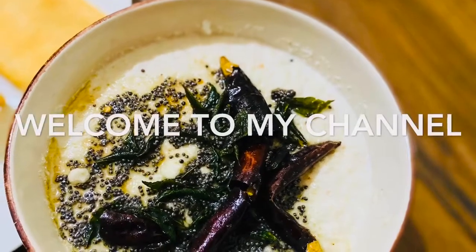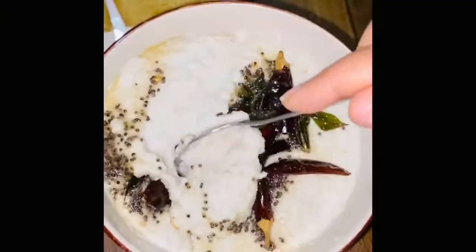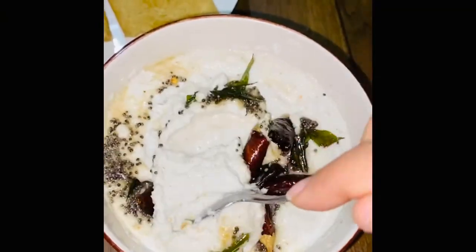Hello friends, welcome to my channel. Today we are making a very simple, easy coconut chutney recipe. It is a very basic recipe, but it is very tasty.